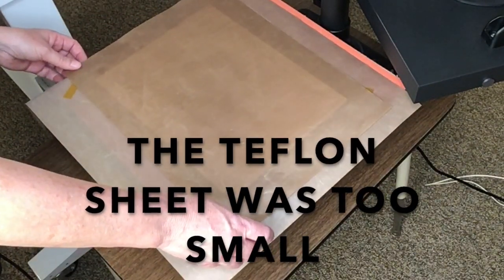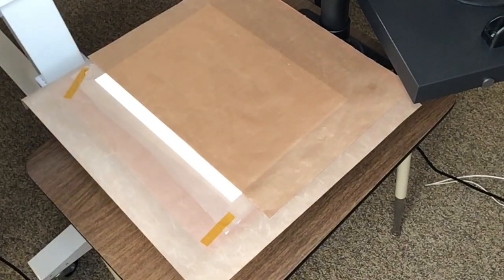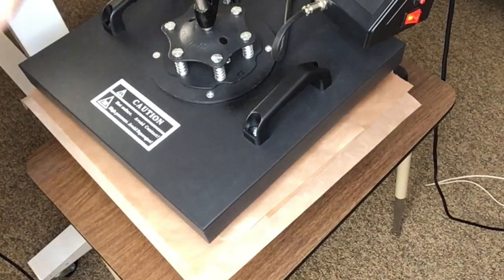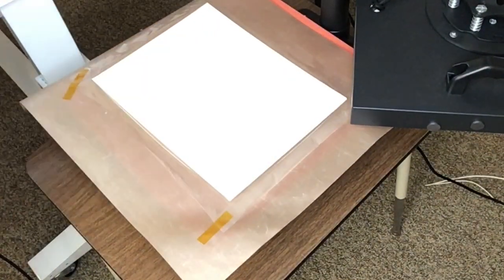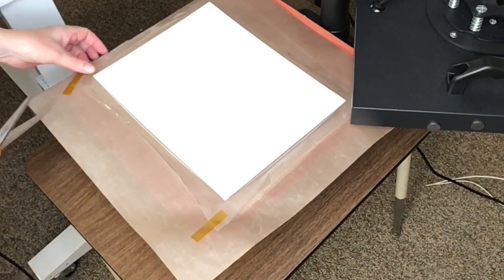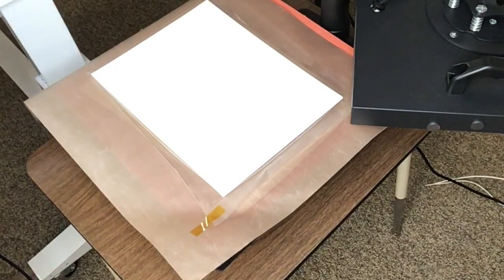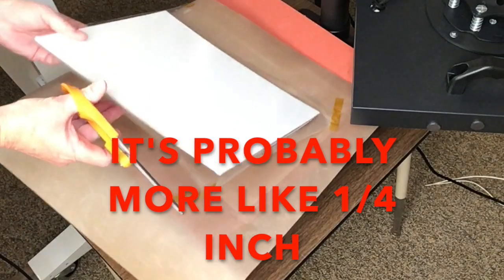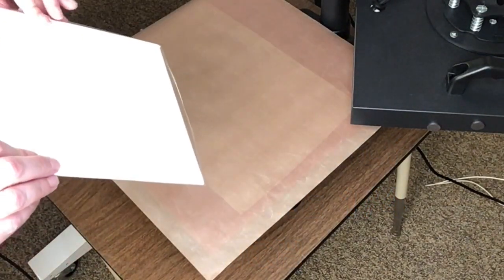Then I'll check it. There was a little bit of lamination film that was going to be touching my heat press platen, so I got a second Teflon sheet just to protect it. Now I want to check and make sure that's adhered fairly well. This is going to go back under the heat press for 45 more seconds once you put your image on it, so it doesn't have to be perfect, but you do want it done fairly well. Now I'm going to cut the film somewhat close to the board — leaving maybe an eighth of an inch or so.